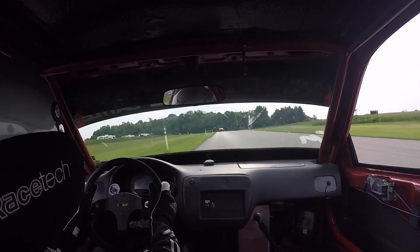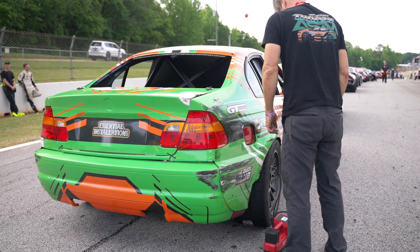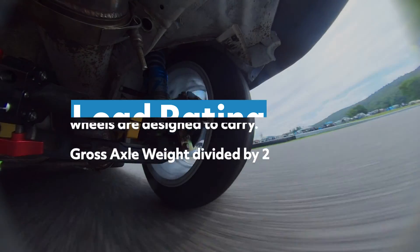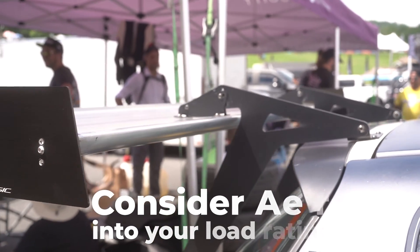What you want to do is make sure that you're properly mating your wheel to your application. If you are going to be using your car on track, make sure you're considering the load rating of the vehicle and the fact that that weight shift is going to occur. You want to calculate in some of that, and in addition to that, you're going to want to make sure that any aero you have is also considered and that the load rating is matched up to your wheels.